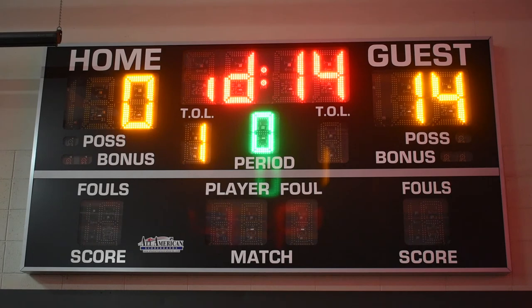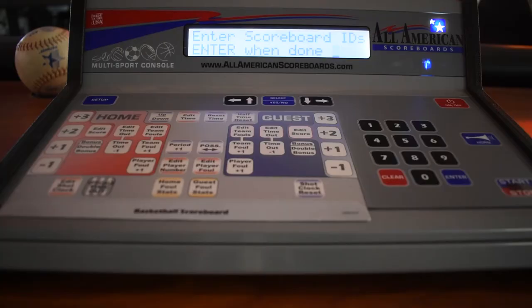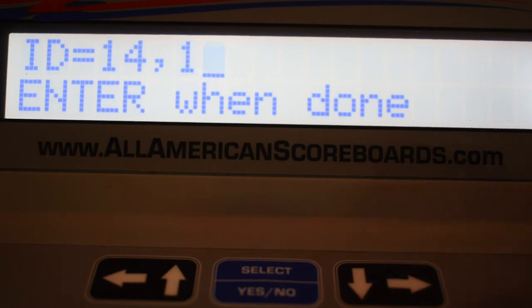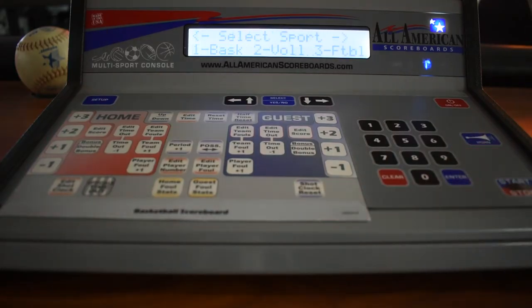Looking here, we have an ID of 14 and 17 on the shot clocks. So we're going to enter one four enter, and then one seven enter. When we're done we're going to press another enter button.